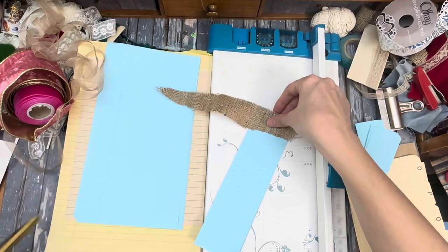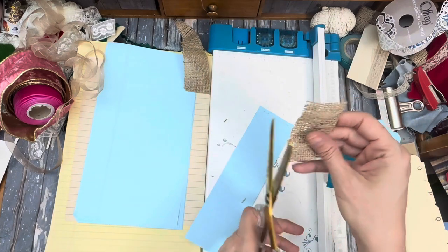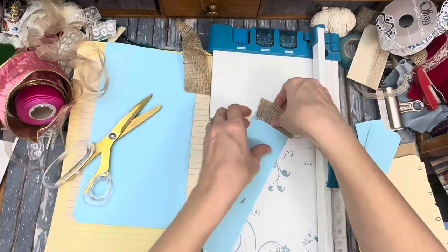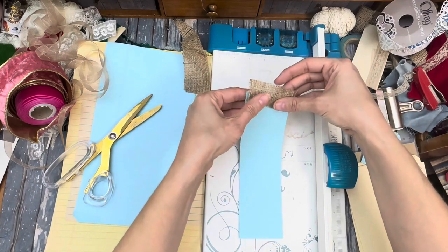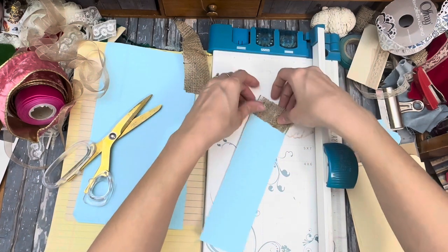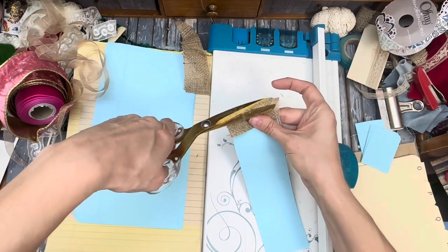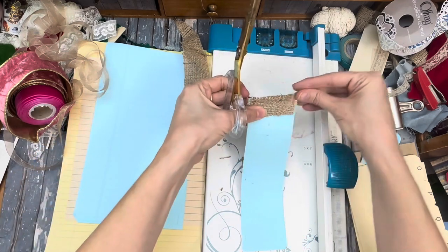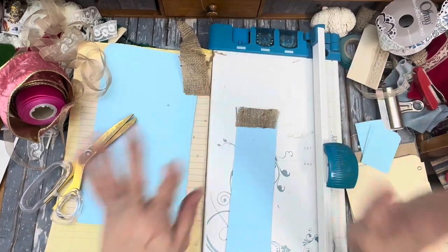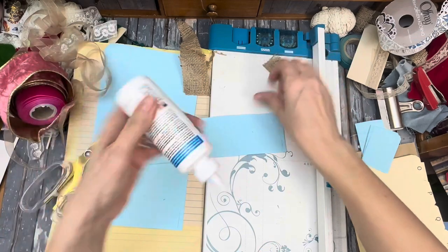She might like that — burlap crumbs! I suppose I could wrap it around. Do I like it this way? Maybe like that and then I'll just trim. Well, that's messy — look at all those crumbs. Okay, so we'll glue that on. I'll get my fabric glue ready.